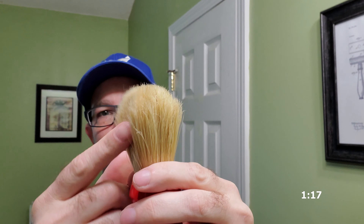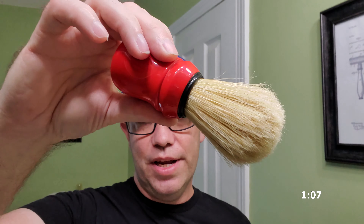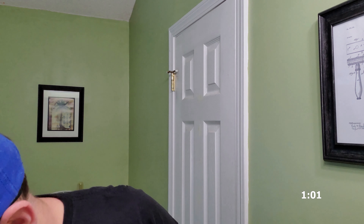First we'll talk about boar hair. This is going to be the stiffest of the bunch. The brushes that have real hair you'll want to soak for about ten minutes to soften them up, and it keeps you from breaking bristles. The boar hair is the stiffest — it will soften up over time and these hairs will split. From what I've read, they actually do a better job of picking up the hairs and straightening them out on your face, and they have little hooks on the ends of the hairs.